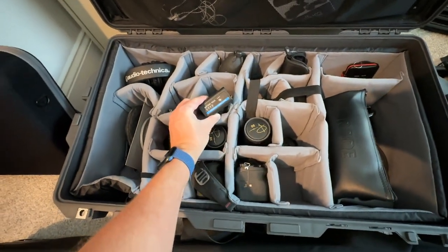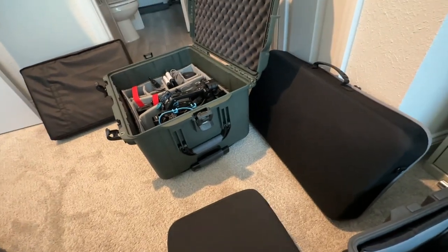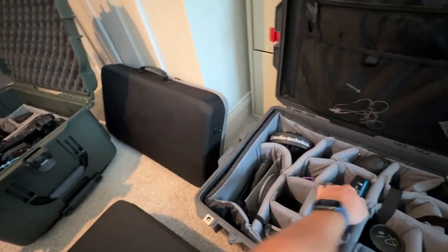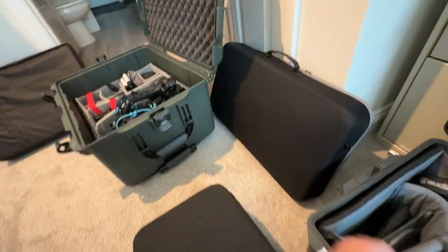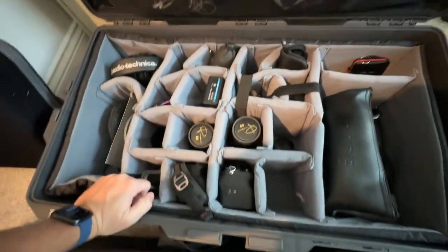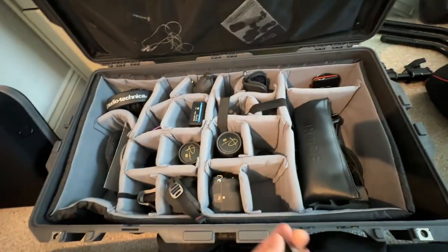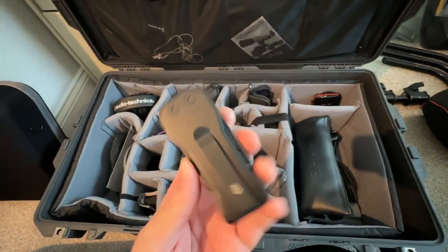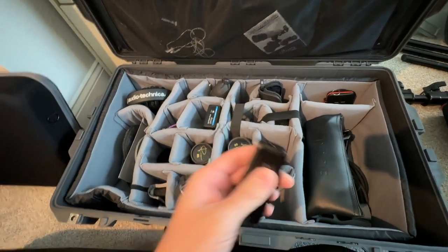If I put the Atomos Shinobi 7-inch on the FX6 and the regular Shinobi on the A7S III, I'll have to use one of those batteries. I'm really loving having V-mount because everything's powered through the V-mount — you don't have to deal with all these little batteries. Side note: if you don't have the Peter McKinnon camera tool and you can ever find one, it's awesome. I usually put that right in my pocket as soon as I get there.